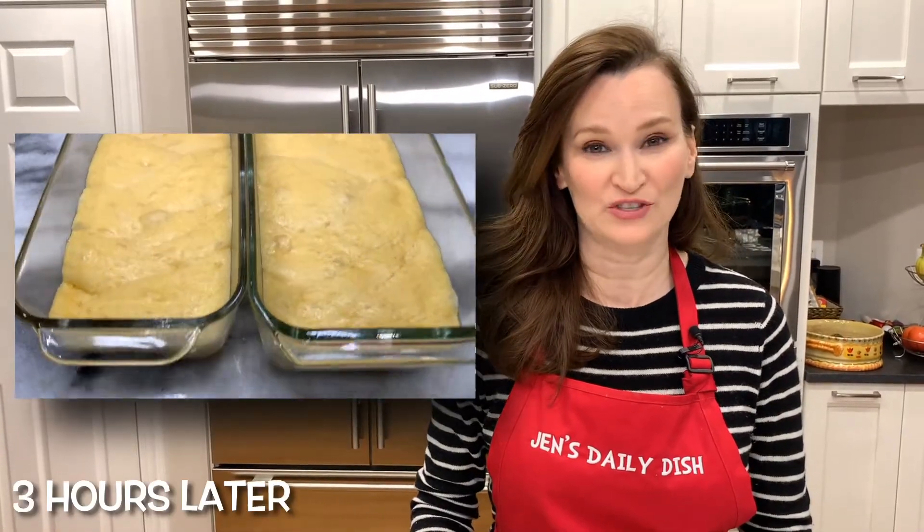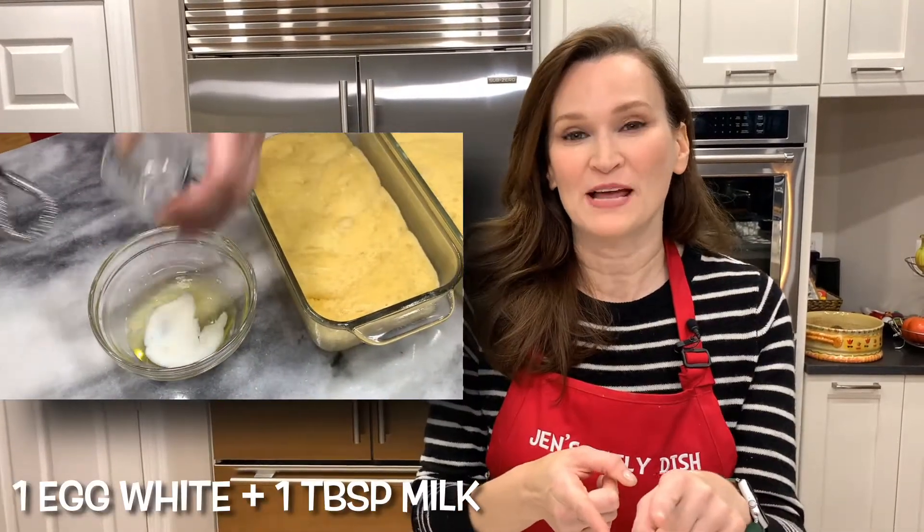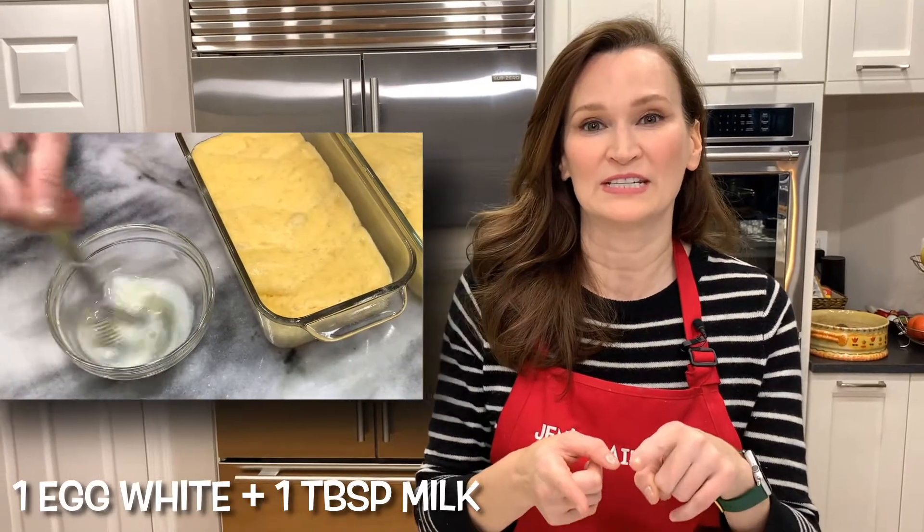It has been 3 hours and they definitely doubled in bulk and are ready for the oven. Don't forget that egg white we saved. We're going to go ahead and mix that with a tablespoon of milk and brush that on top. And then one of my favorite ingredients ever — sparkling sugar!